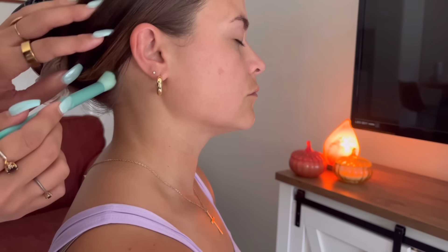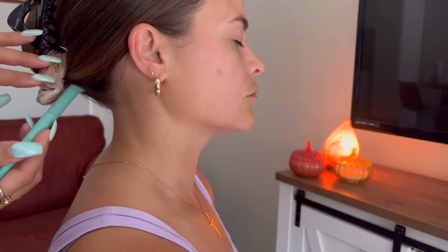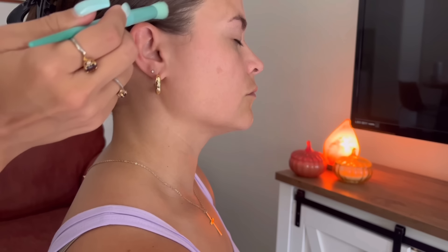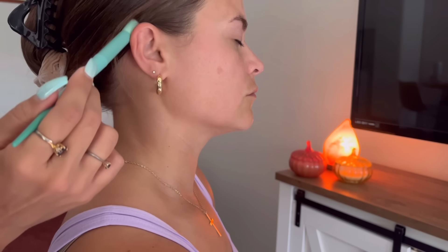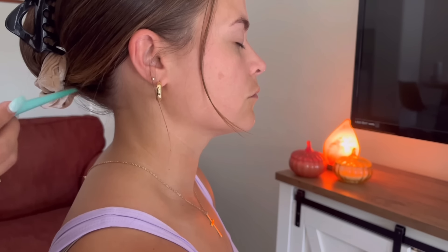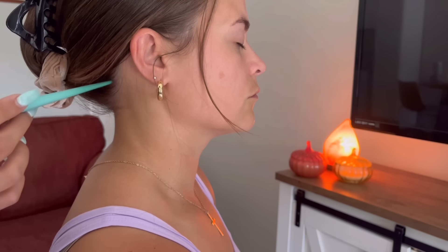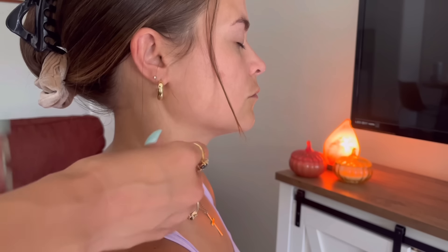For the third brush I'm using this beautiful blue brush that matches the color of my nails — I love how aesthetic it looks together. Softly tracing behind her ear, to the nape of her neck, using the opposite end to trace again along her jawline, before returning back to just using my fingertips and nails.